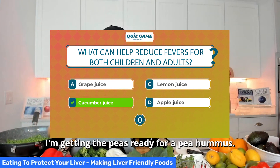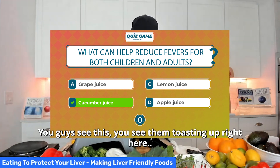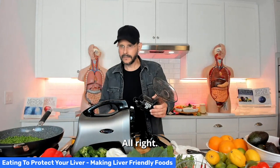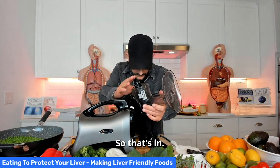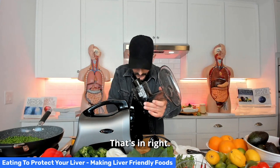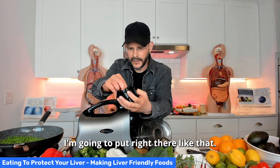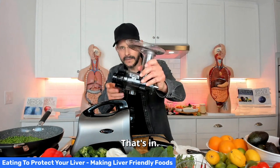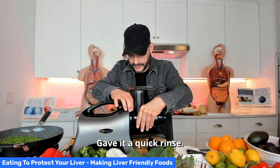And I'm getting the peas ready for a pea hummus. You guys see this? You see them toasting up right here? Lost a couple, but that's okay. This little part right here, I'm going to put right there like that. Give it a quick rinse — that's in, done.